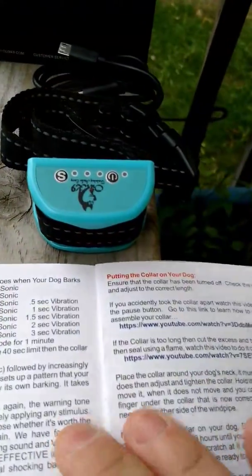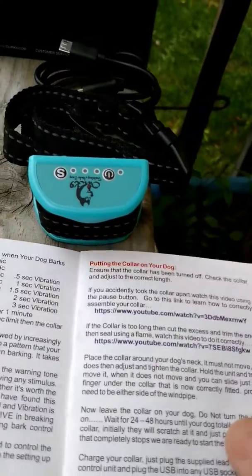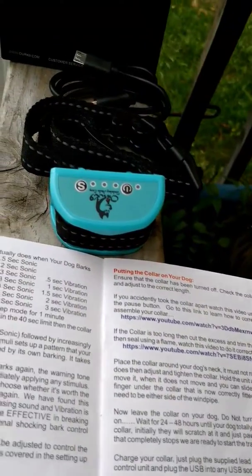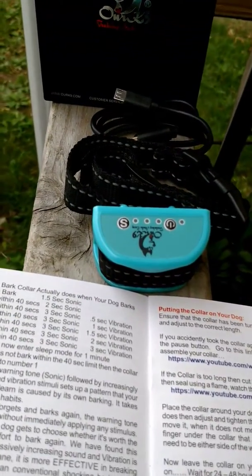The instruction book is very thorough. It tells you what to expect and how to train the dog, and it's got the download for a training packet. It comes with the charging cable and I'm very happy with it. And I know you will be too.